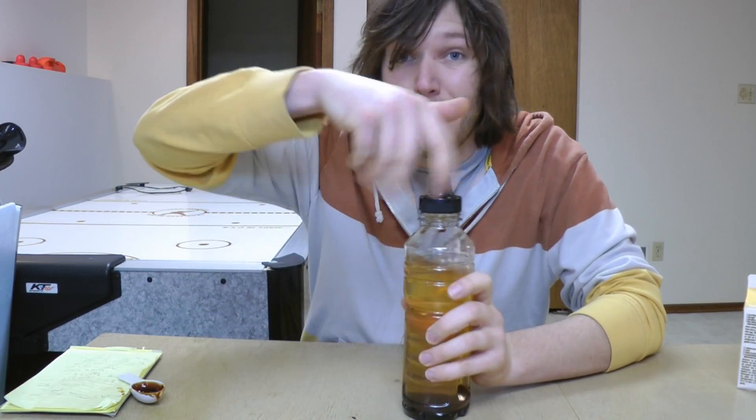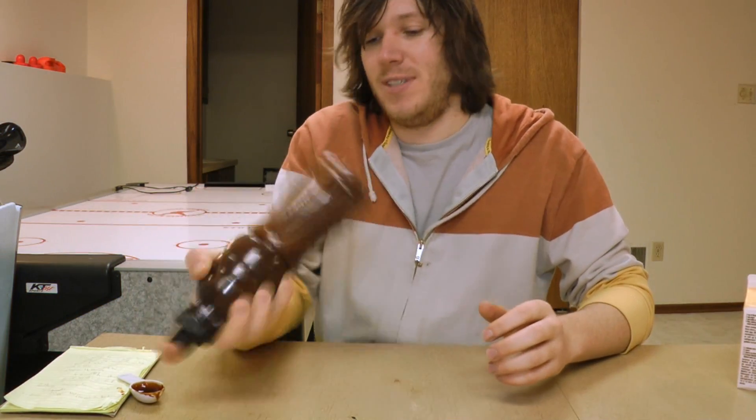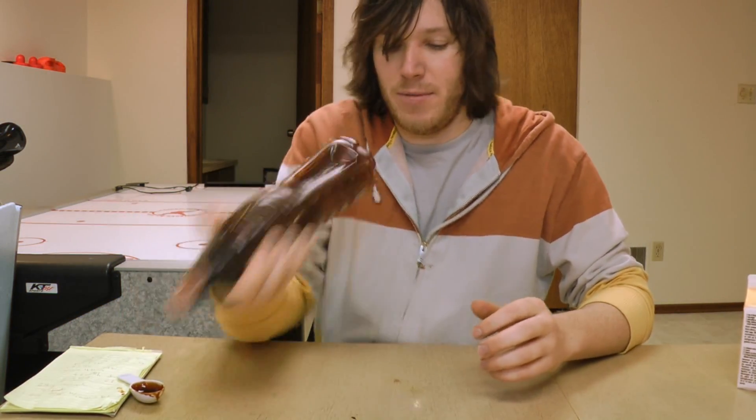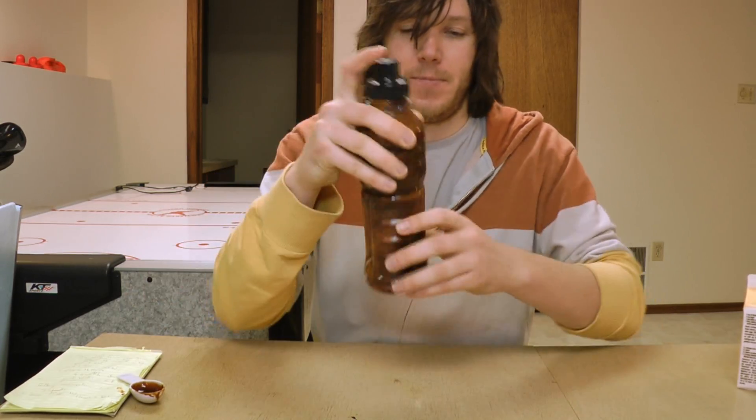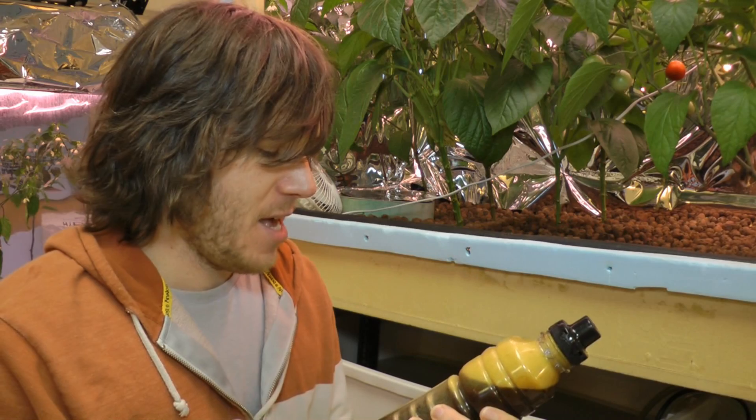I'm going to shake this up really good to dissolve as much of it as I can. I might even need to move this to a bigger bucket and mix it up even more because it is pretty thick.